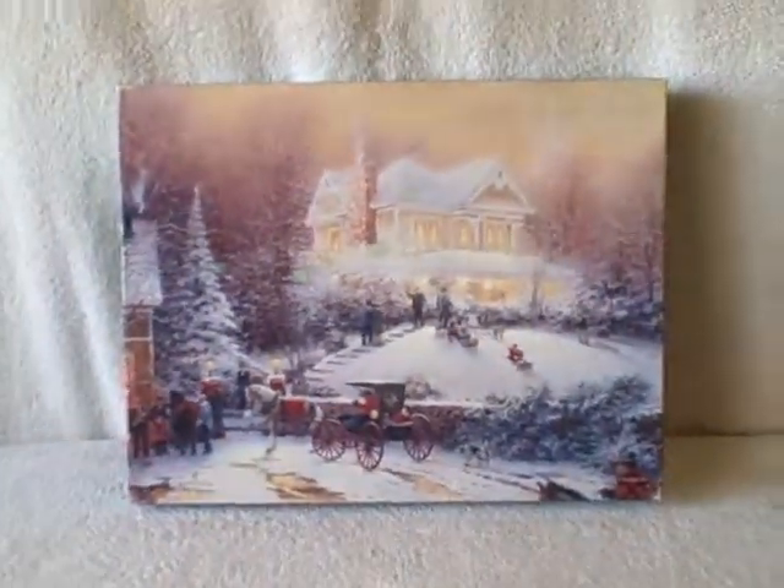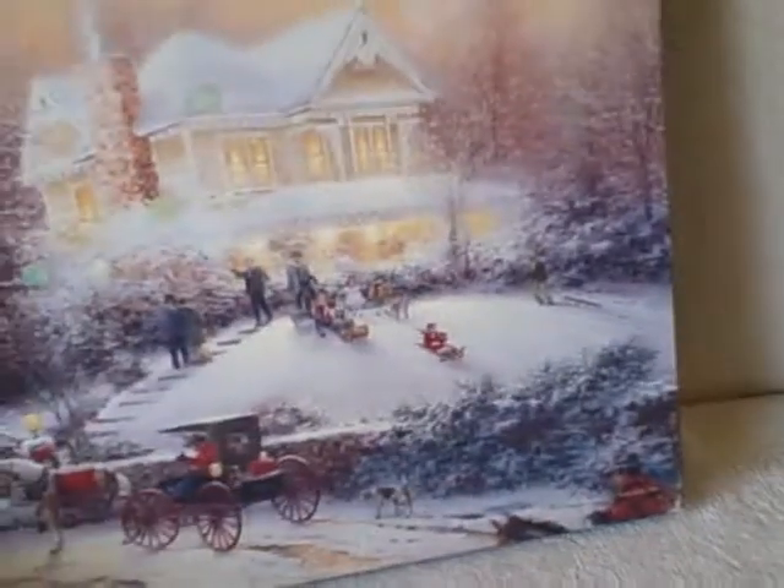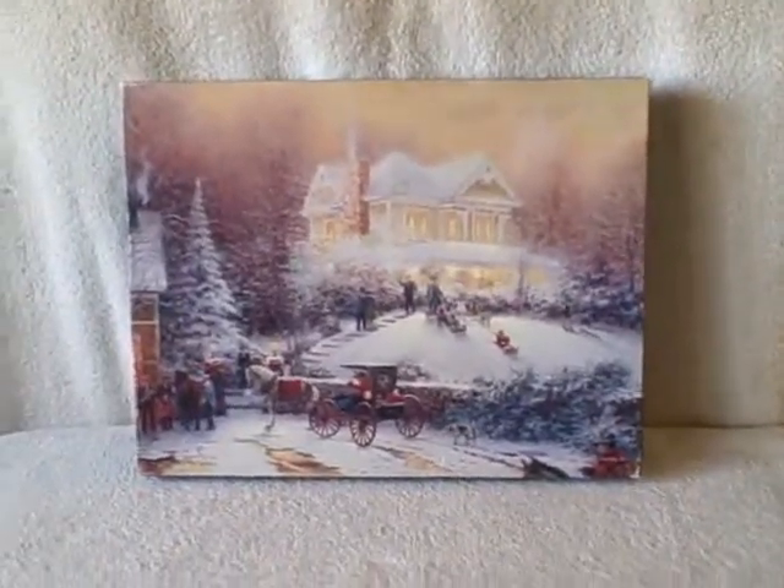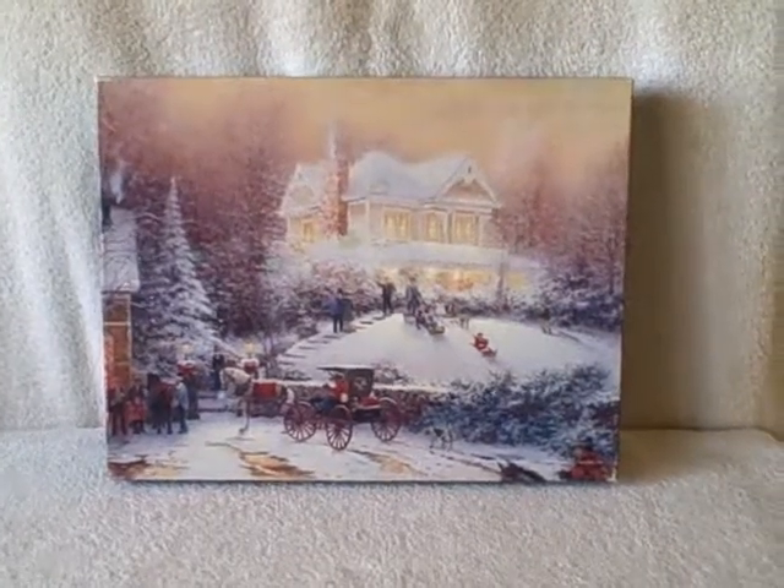It is a Springbok 500 piece by Thomas Kinkade, and Thomas Kinkade is no longer on Springbok — it's on a different brand. Thank you.